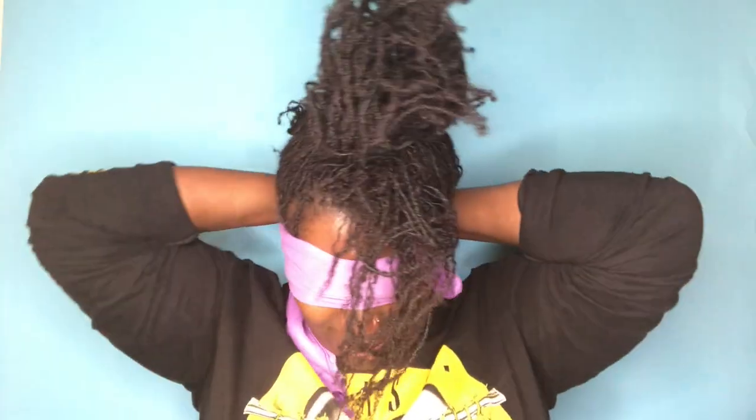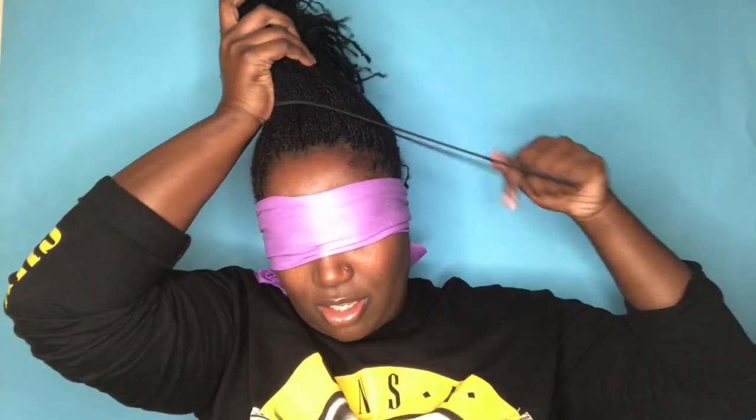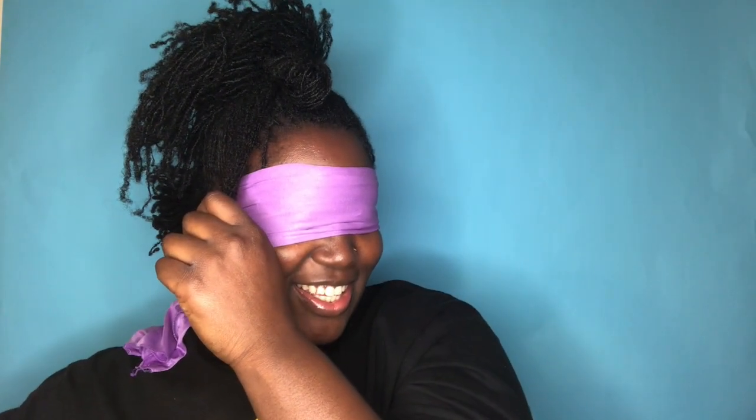It ain't gonna be perfect because obviously I can't see. So this is the first half, and I'm just gonna take a rubber band and secure the back half so it doesn't get in my way. Oh, this back half is thick, honey! We don't want it super tight. It may look like I'm breaking and pulling through my hair — I am, so please don't do that to your own hair. Y'all comment below right now if you think this is gonna be a mess — because I kind of feel like this is about to be a mess.